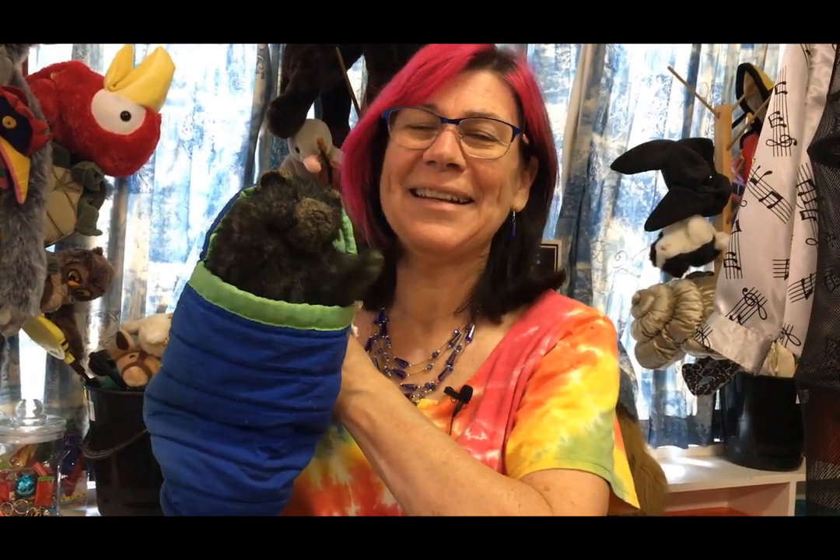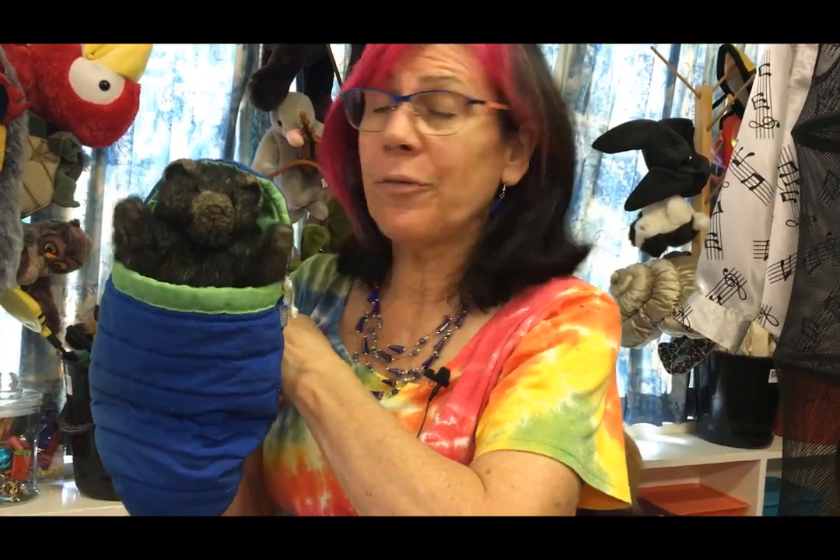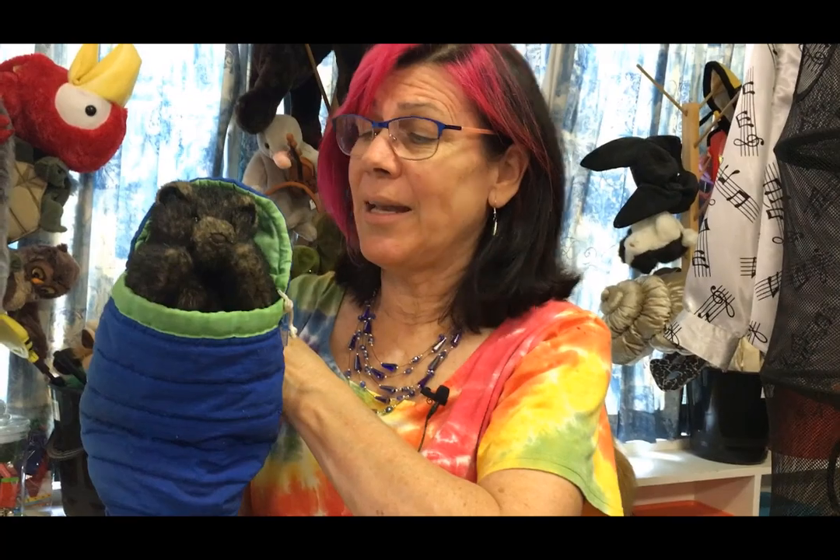Welcome to another Teaching Tip Tuesday, and again we're going to talk puppets. This one is Pentatonic Bear. He is a Folk Manners puppet, and all of my good puppets are Folk Manners puppets. I don't think you can get this one anymore, but I've got you.